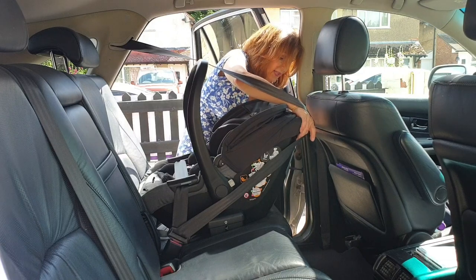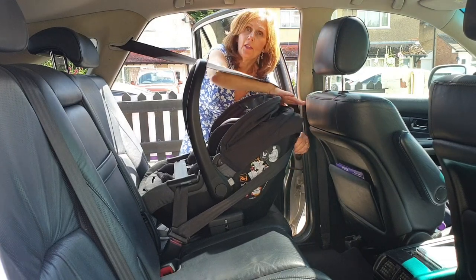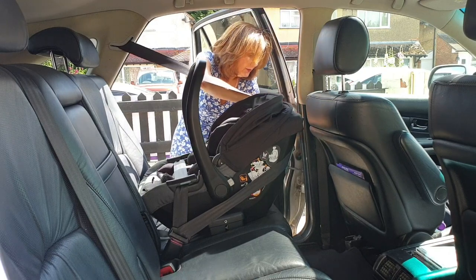Then we're going to go round the back of the seat. On the back of the seat here, we've got two patches on either side and we need to locate our belt through these.